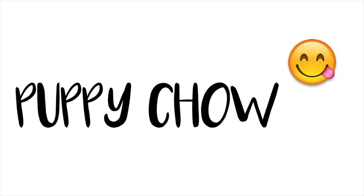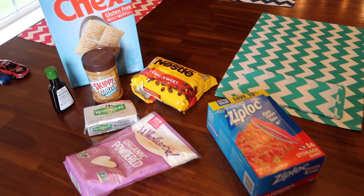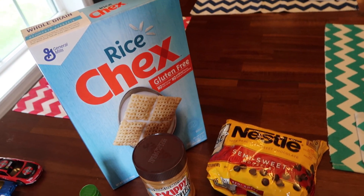Okay, so the first treat we're going to make is puppy chow. I love puppy chow. It brings me back to my childhood and it's so easy to make.